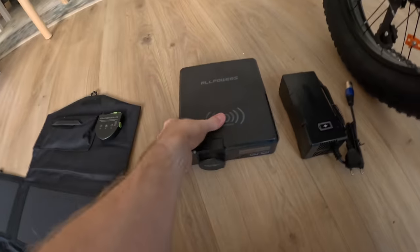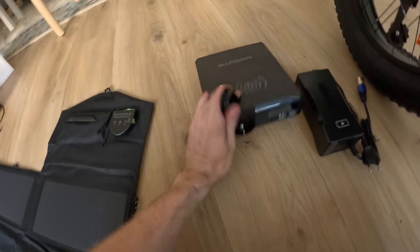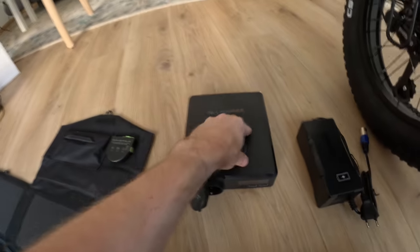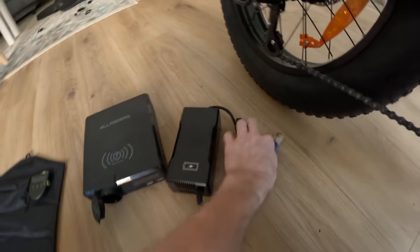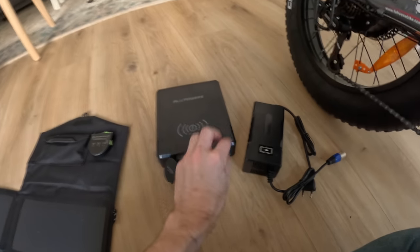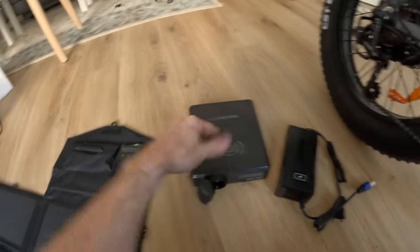Let me show you how this works. The first option is using the inverter outlet on the solar generator — connect the solar panel to the battery pack, plug your charging brick in, and plug that into your e-bike battery. That'll give you around 200 watts and charge quickly. However, the inverter is not very efficient because it consumes a lot of power, so it's much better to go straight DC to DC. That brings us to using the USB-C port.